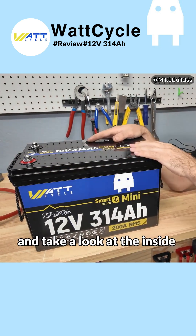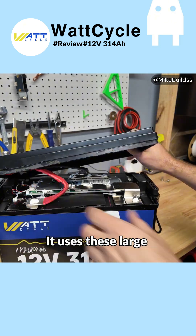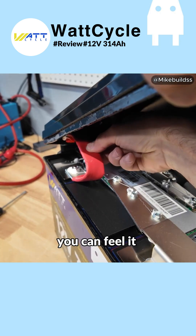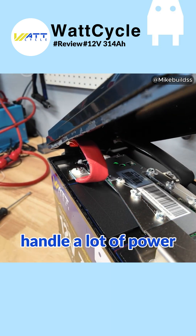We're going to go ahead and open this thing up and take a look at the inside. Got it open — it actually doesn't use wires, it uses these large, almost like large stranded bus bars. It's stranded wire in there, you can feel it, but you can see how massive they are. This is probably one inch and it's all covered in heat shrink for the positive and the negative, so that will handle a lot of power.